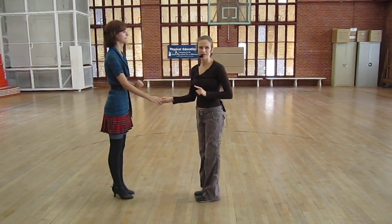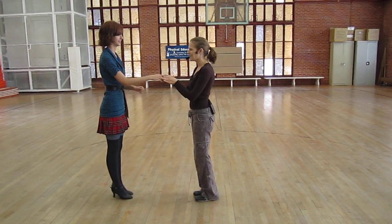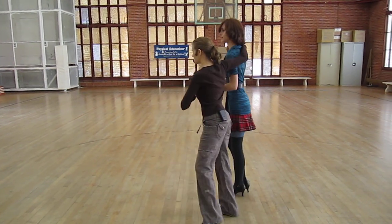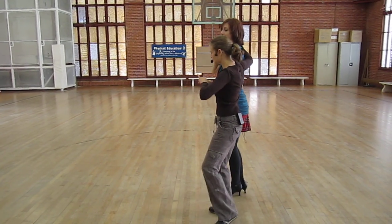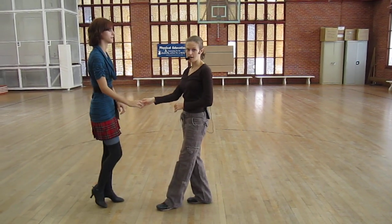Then we did a new entrance to shadow, which was a cross-body lead. 1, 2, 3, 5, 6, 7. And the lead appears on 7.